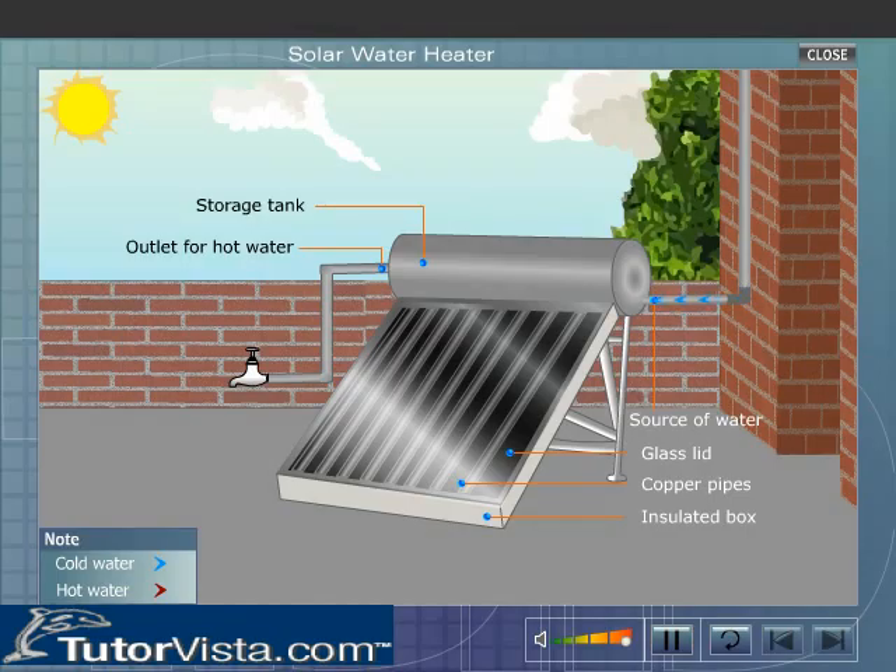The infrared radiations from the sun get trapped inside the box. As a result, water inside the copper pipes gets heated up and becomes lighter.